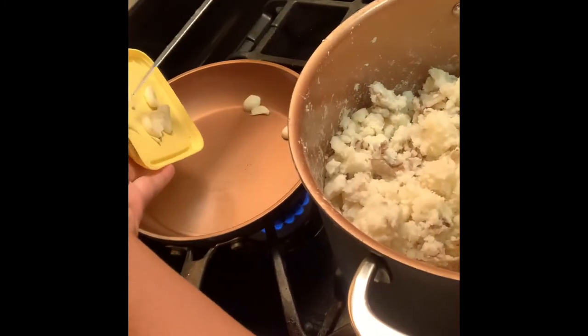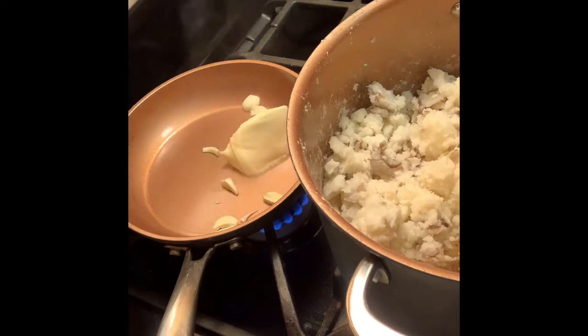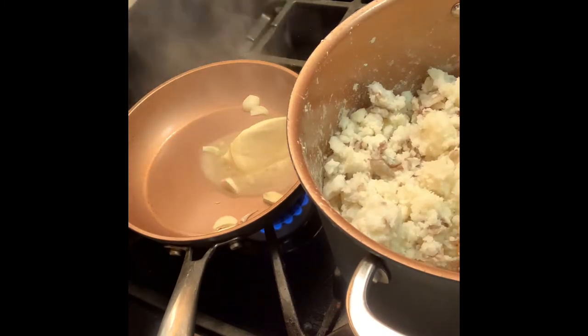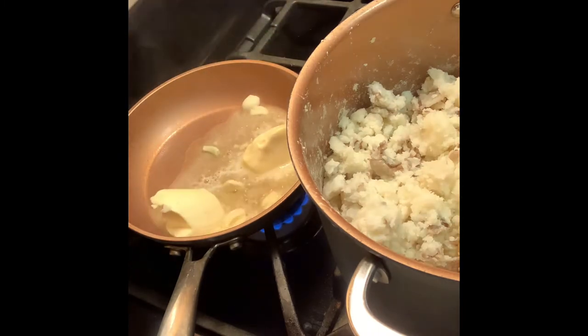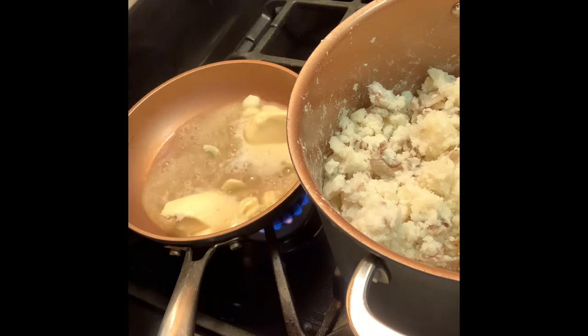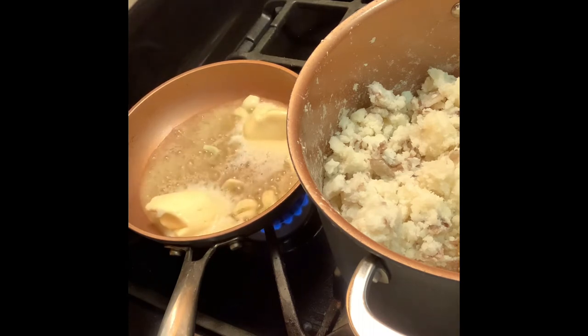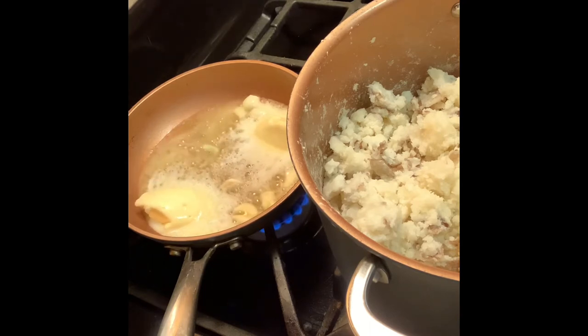I feel like the garlic really makes the potatoes, so I'm going to make some garlic-infused butter to add. I took two cloves of garlic, sliced them, and about two heaping tablespoons of Earth Balance vegan butter, and added them to a small sauté pan with a little bit of pink salt and Bragg's 24 Herbs and Spices seasoning. I just let that simmer while I work on the potatoes.